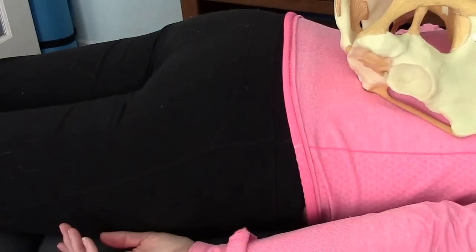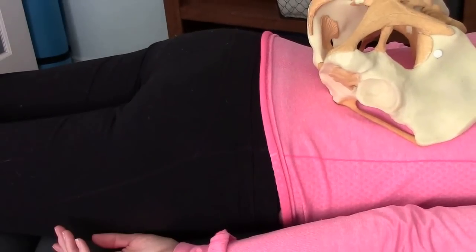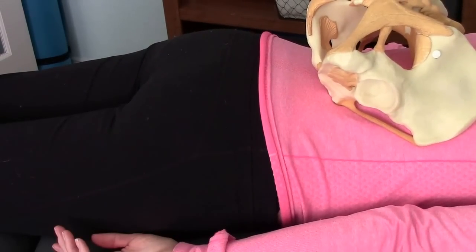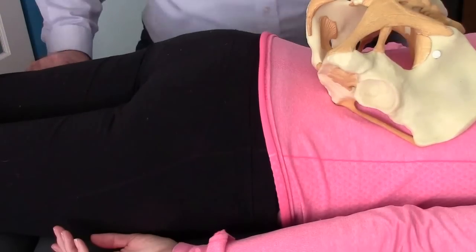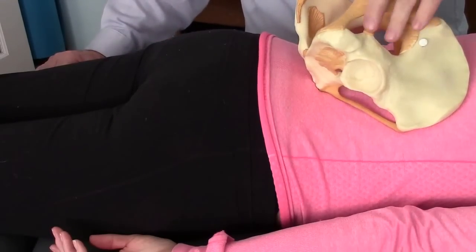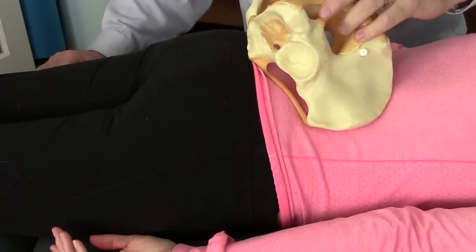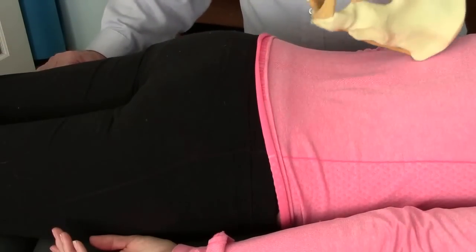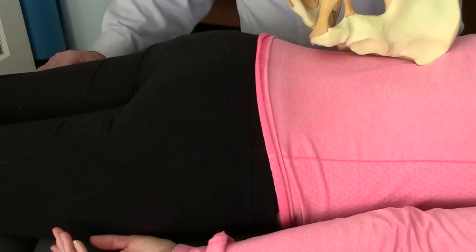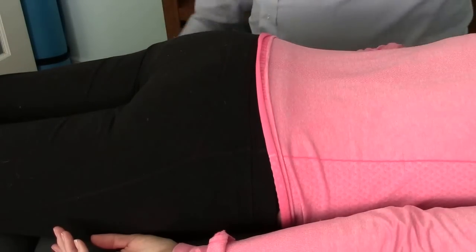This is a brief demonstration of an external coccyx geomobilization. You can certainly find examples in the literature of internal, but for some people the coccyx is accessible externally. For some, it's just too far forward that it isn't the case, but you can come down the sacrum, isolate the coccyx, and come inferiorly and see if you can get in front of the tip of the coccyx. In this individual, we were able to do that, and it was, in fact, quite helpful.